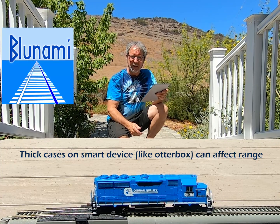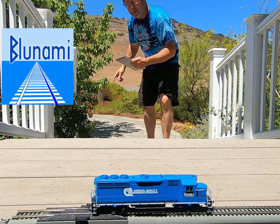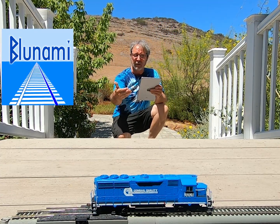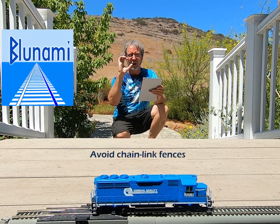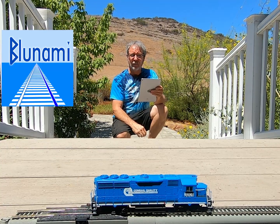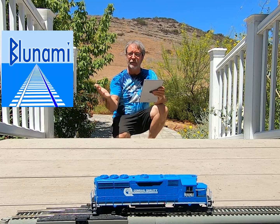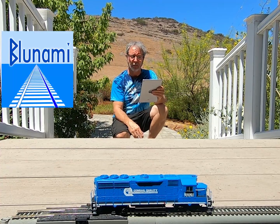Another thing: you don't want to control the train from the other side of a chain link fence. That chain link fence over there — the mesh size is just the right size to mess up a 2.4 gigahertz signal. So if you have a layout that has chain link fences all around it and through the middle of it, that's probably going to be a problem.